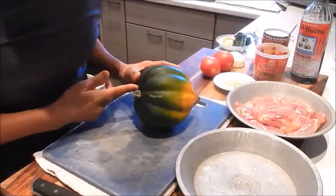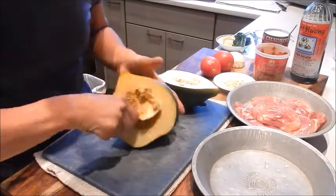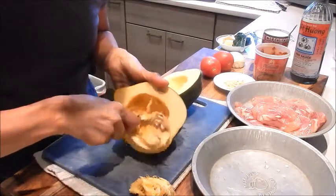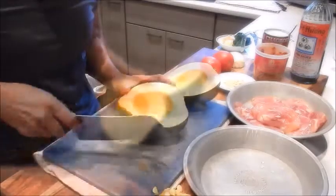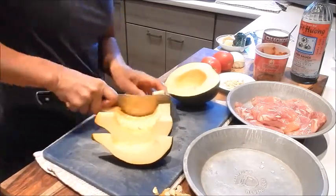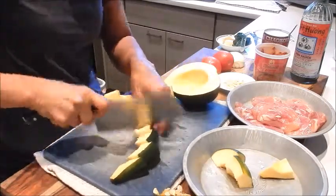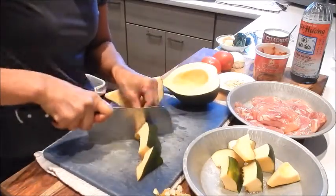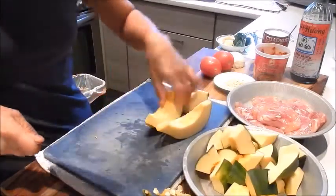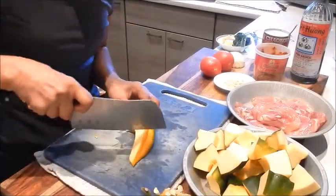For the prep, let's start with cutting the acorn squash. Cut it in half and we'll remove the seeds, then cut it into about one and a half inch chunks. You cut off the stem, and once the acorn squash is cooked the skin is edible — it becomes very tender.